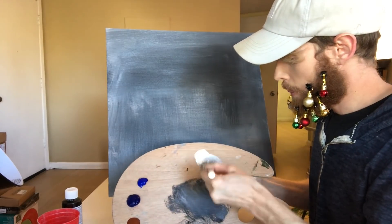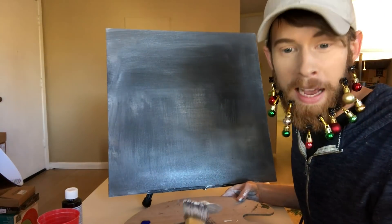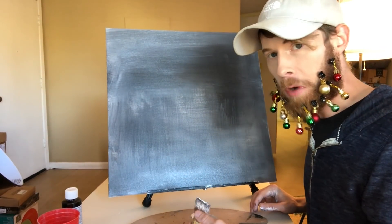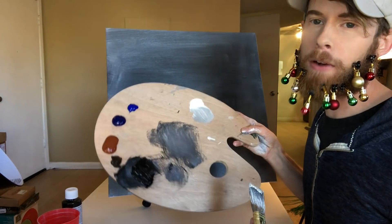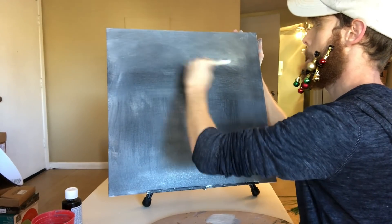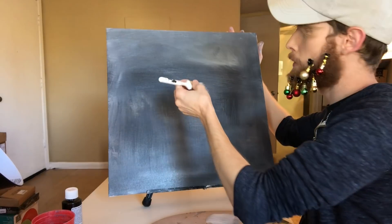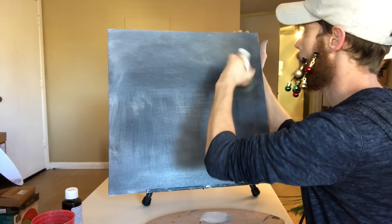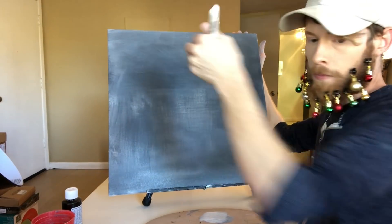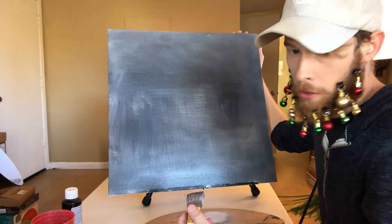Bob says these black canvases are fantastic if you want to make gifts for friends, relatives, and so on — like my grandma? That's exactly what I'm trying to do, Bob. Spot on. My white is now gray too — everything's gray. I'm a dog. Bob goes on about how a little bit of color shows up much stronger on black canvases. You ever get a picture of a gray canvas, Bob? You're about to.